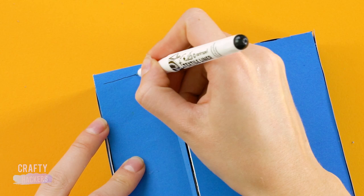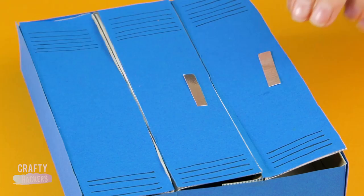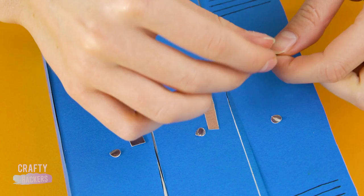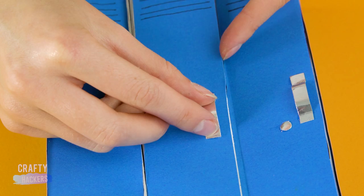Draw some lines at the top and bottom of the lockers with a fine tip marker. This mirror paper should work great for handles. Use a hole punch to get three circles and glue them onto the doors as combination locks. Bend the paper to form the handle and glue in place.